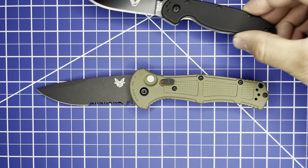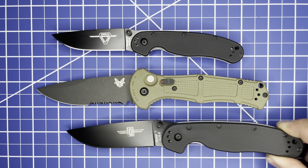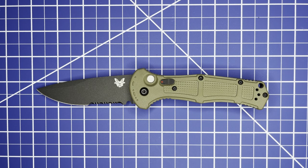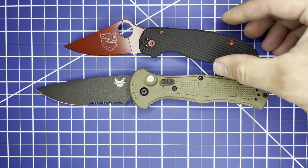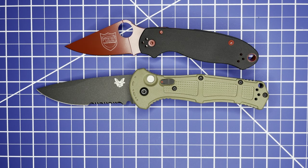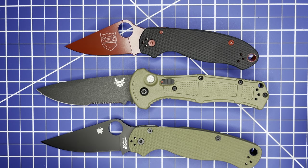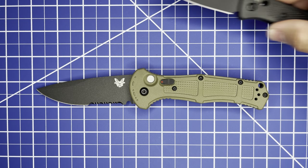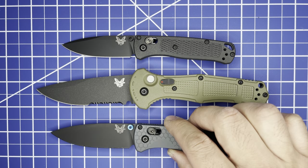Size comparisons continue with the Ontario RAT 2, the Ontario RAT 1, the Spyderco Para 3, the Spyderco PM2, the Benchmade Mini Bugout, and the Benchmade full-size Bugout.